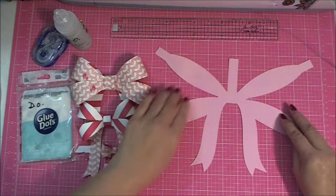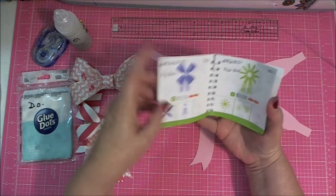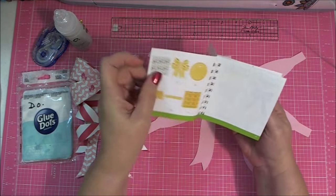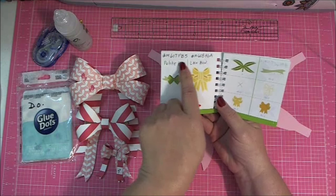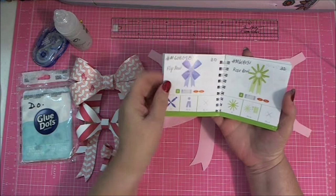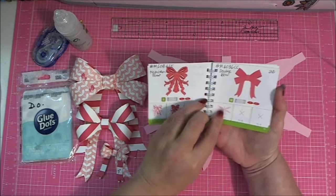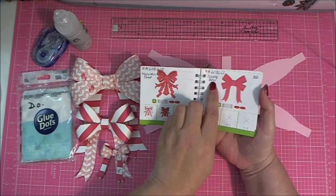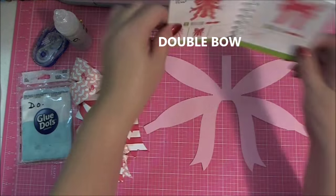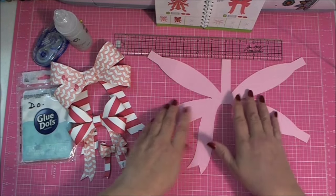Earlier you saw me take the bow — I'll show you which one we're working with here. I wrote in my handbook the Design Space number and the name of the bow for each one so I'd be able to talk about them as we go. The one we're going to work on is called the double bow — it's one of the three-dimensional bows — and I went ahead and made this bow as large as I could make it.